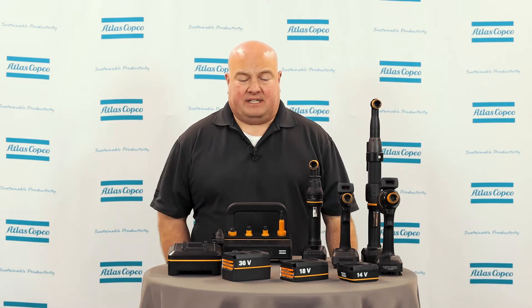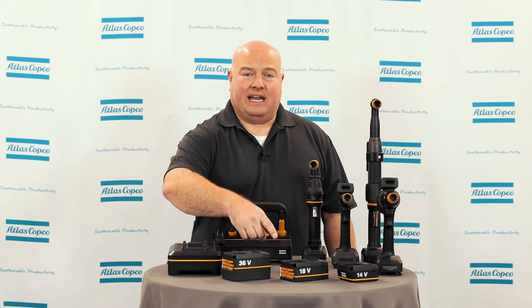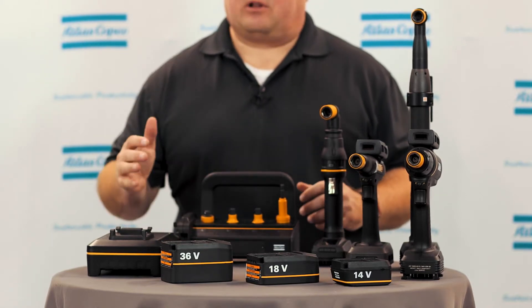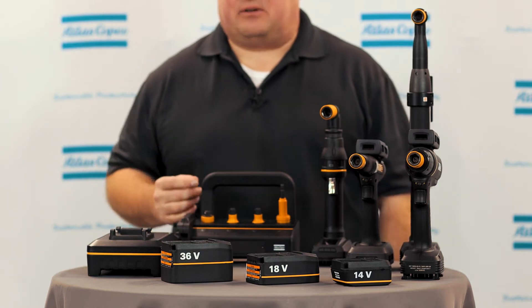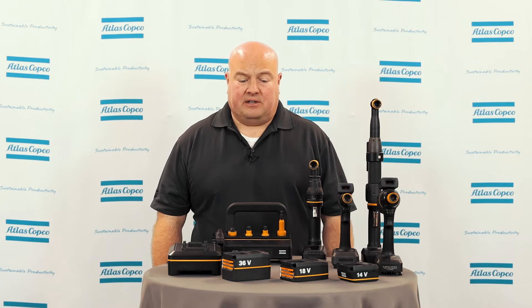We have three different types of batteries that work with different variants of these tools. We have a 14-volt battery, an 18-volt battery, and a 36-volt battery. For our ICB and our Selector 6, we can use the 14-volt battery, or we can use any of the larger batteries as well. For our higher torque tools, they will require either the 18 or 36-volt battery, depending on the torque and the application that they're being used on.